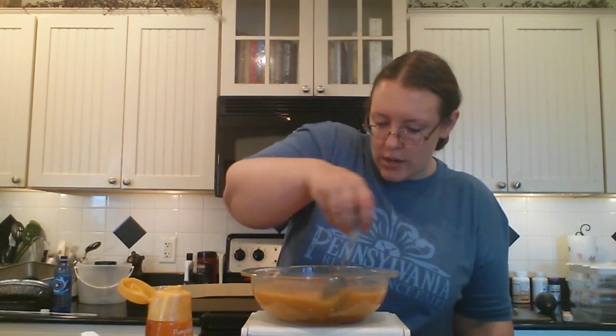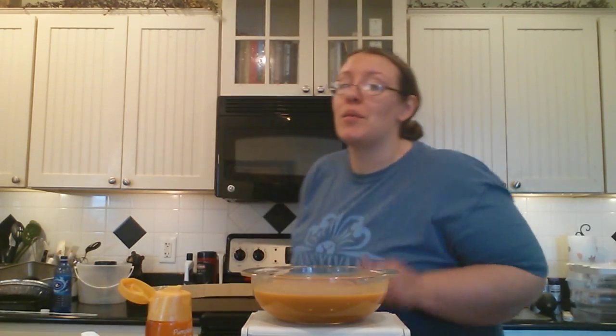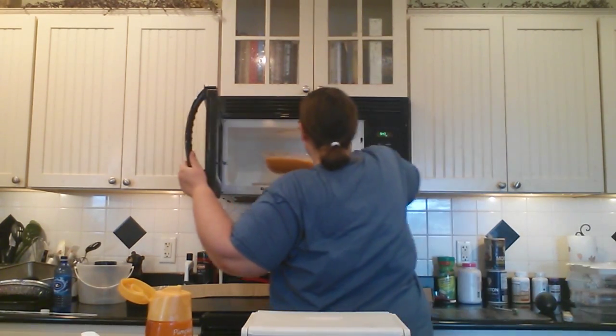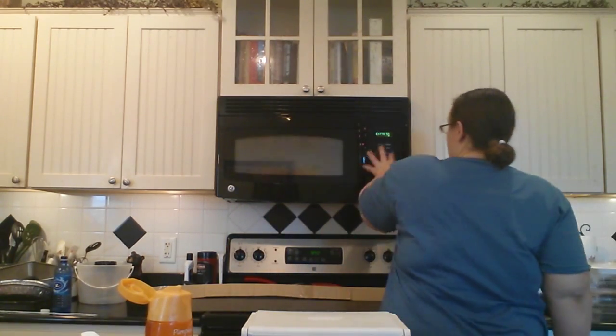You're going to stir it slowly to get everything mixed up. You could use a whisk if you wanted to, but the pumpkin does stir up pretty good. Then we're going to cook it in the microwave for three minutes to begin with, stir it really good, and then do it for three more minutes. Before we put it in the microwave, we're going to add two tablespoons of butter — just plop the tablespoons on top because it's going to melt in the microwave. Three minutes in the microwave.